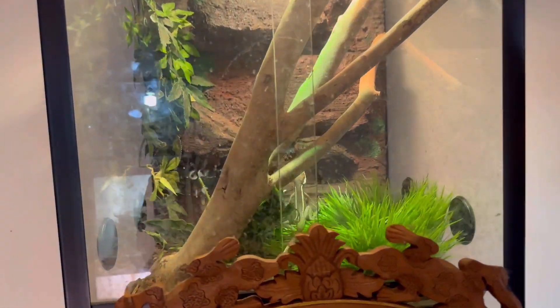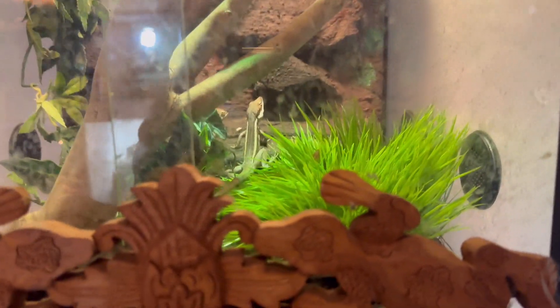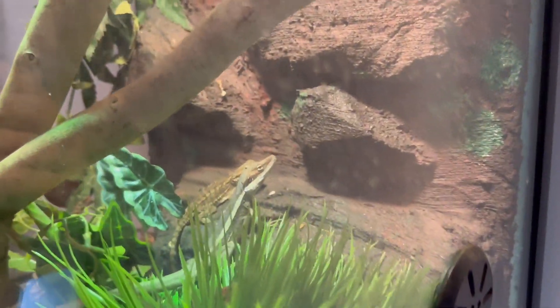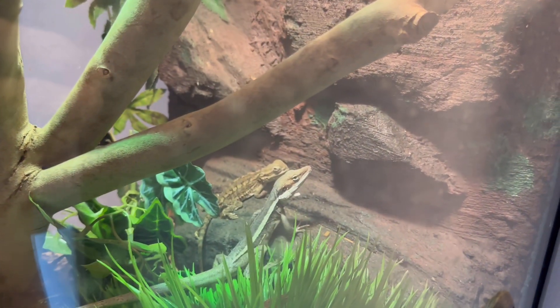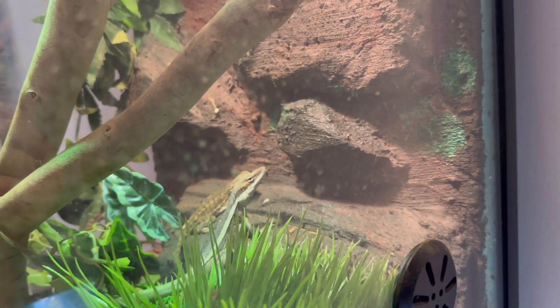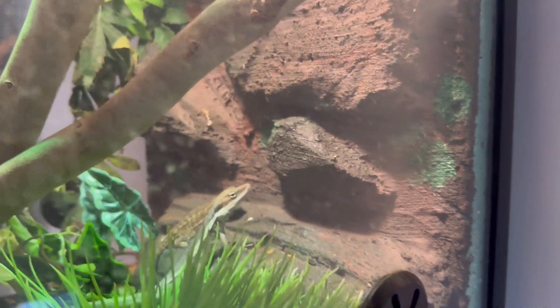Across from them I've got a pygmy bearded dragon named Derpy — bit of a rescue, pretty bad metabolic bone disease — and also a long nose dragon. They get along, the little best of buddies. They've got a 100-watt UVA/UVB heat light, mercury vapour Solar Glow.